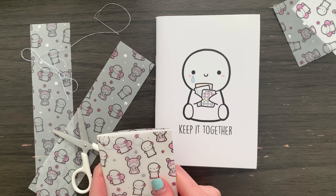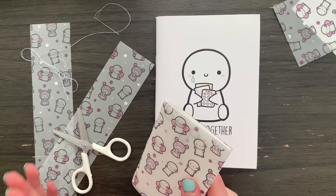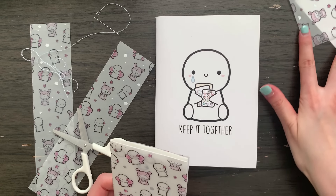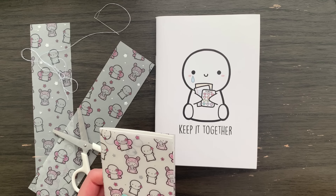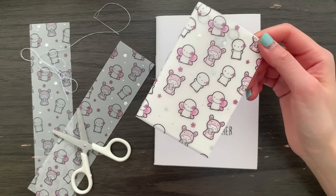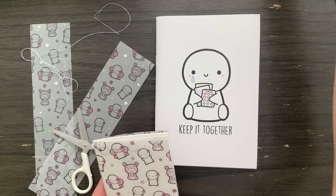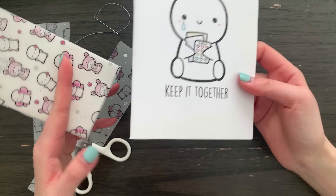Hi everyone, hope you're doing well. I am super excited to share a little DIY with you guys. I haven't done a DIY video in quite a while, but in this video I will be showing you guys how to make your very own reusable sticker book with just scraps of things that you have.